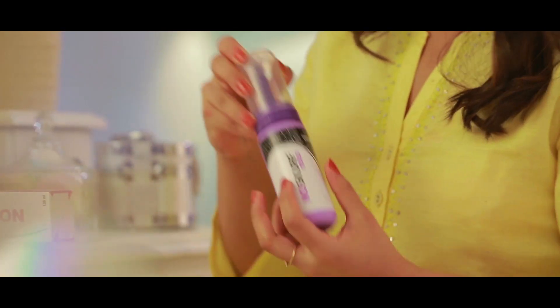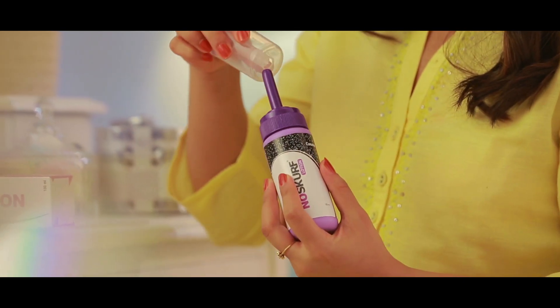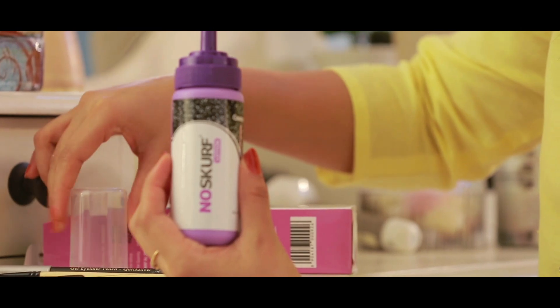Nose Curve lotion should be applied preferably in the night. First, pull out the transparent cap and pierce the top of the applicator using the sharp edge provided.